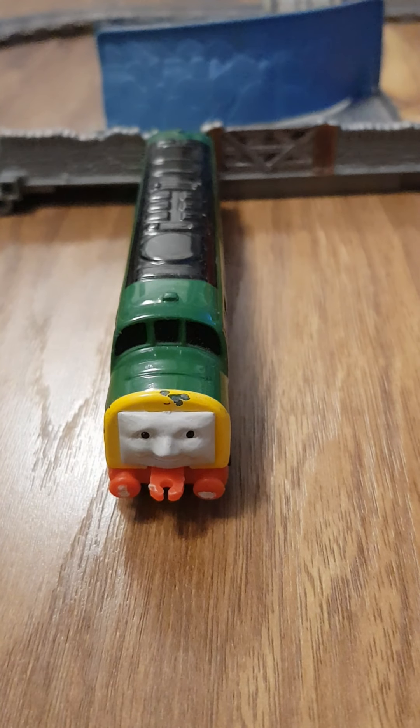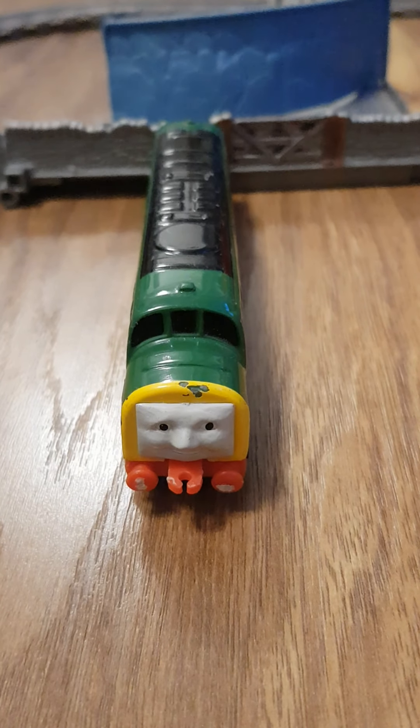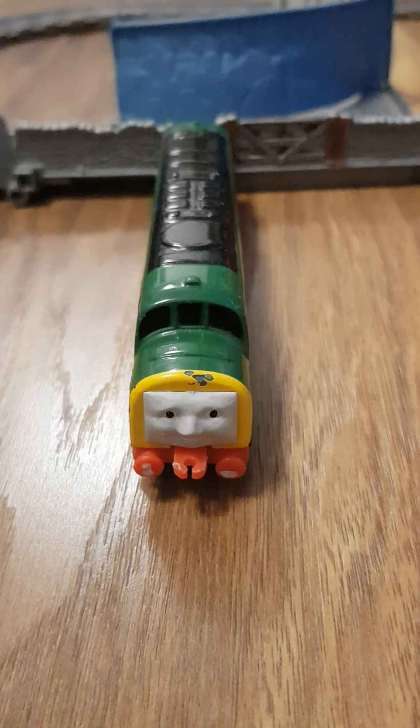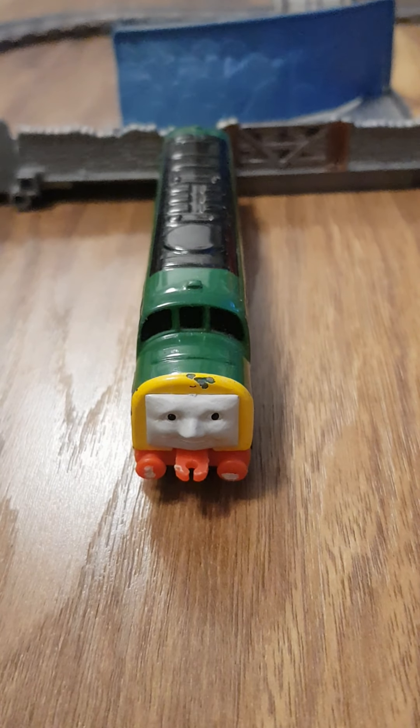Ladies and gentlemen, sit back, relax, grab some popcorn, grab some lemonade and enjoy the show because it's time for another Ertl Review with your good man Harrison. Hello everyone, welcome back to Thomas and MLP Couples and Chips 18 and I'm back once again for another Ertl Review.